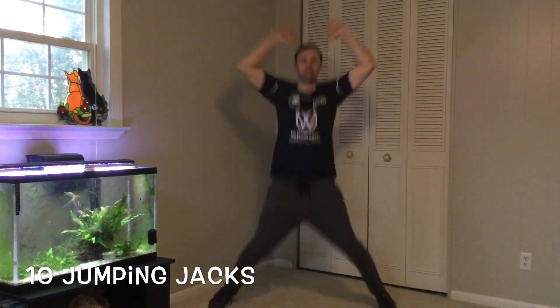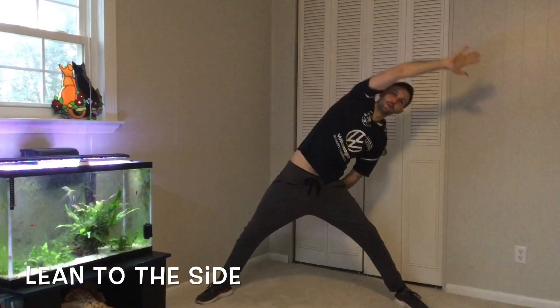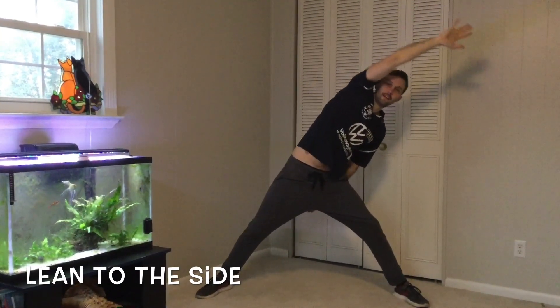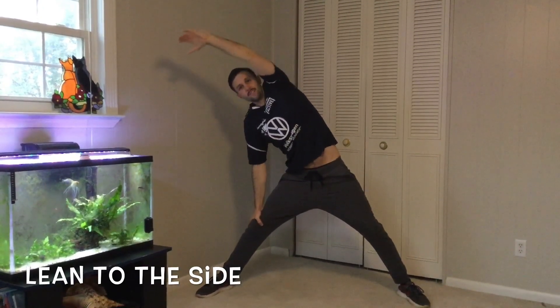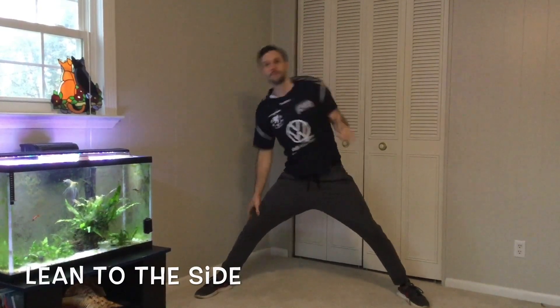Make an X, lean to the side: one, two, three, four, five, six, seven, eight, nine, ten. Other side: one, two, three, four, five, six, seven, eight, nine, ten. Fingers in the air, wiggle them like you just don't care.